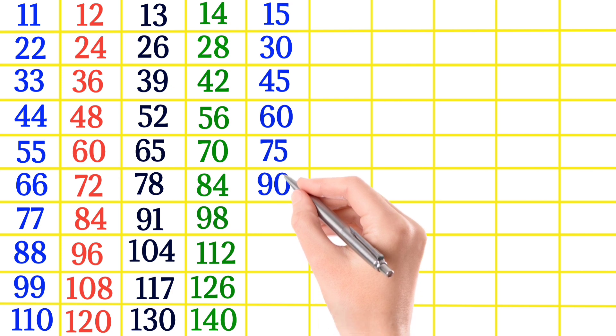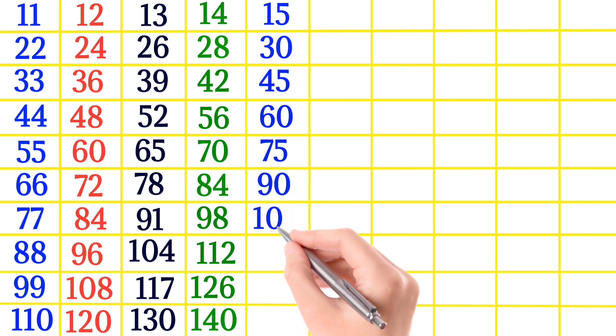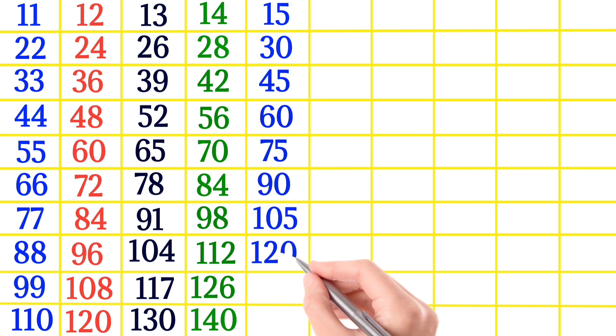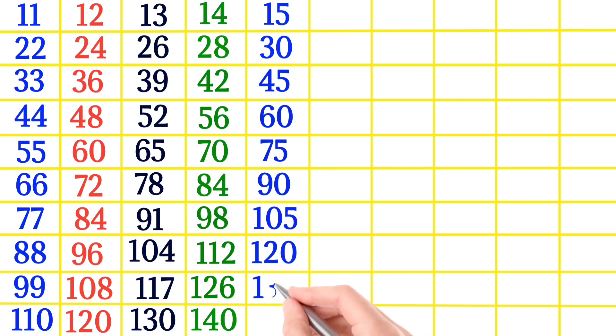15×6 is 90, 15×7 is 105, 15×8 is 120, 15×9 is 135, 15×10 is 150.